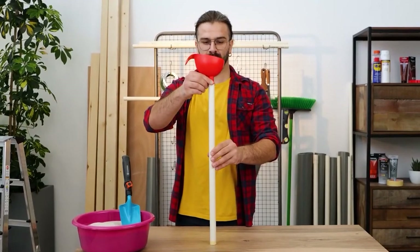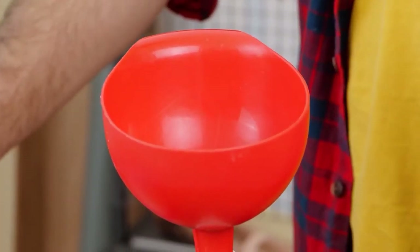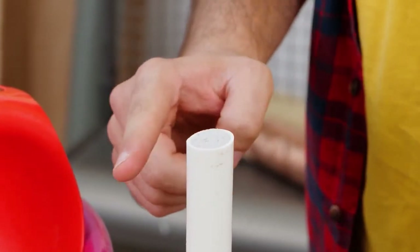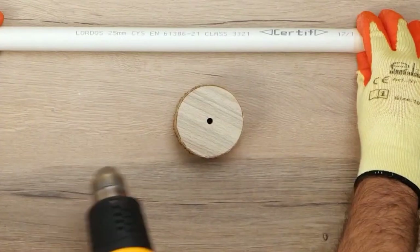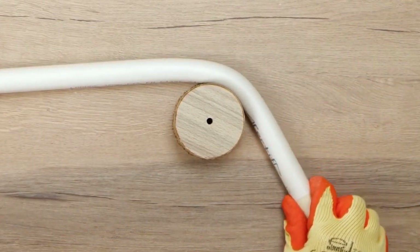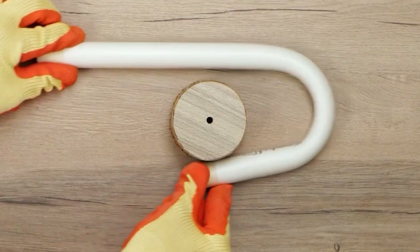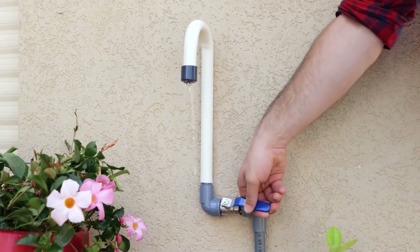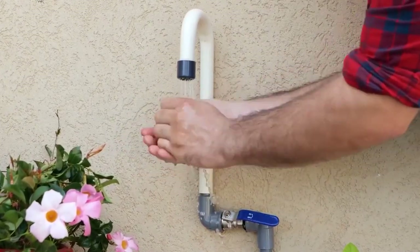Now let's make a shower head for the backyard faucet. Take a 25-millimeter PVC pipe, a funnel, and some sand — the sand will keep the pipe from denting. Add tape to keep the sand in place. Warm up the pipe with a hot gun at 650 degrees Celsius and use something round to shape it. Add a plastic plug with soldering holes. Turn the water on when you need a quick rinse, and turn off the valve when you're ready to dry off.